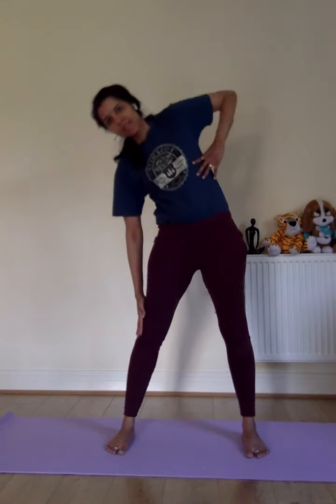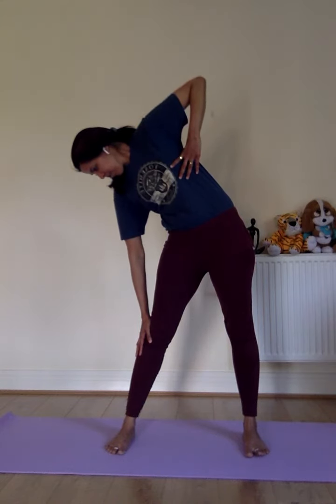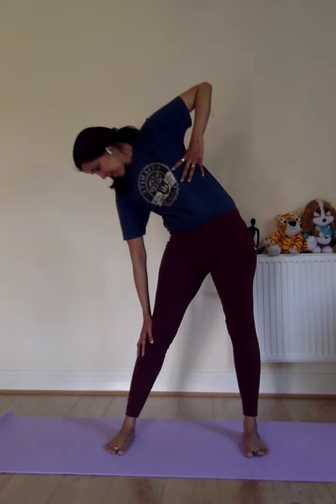Inhale as I go down into the static hold. If you have seen my earlier video on Yogendra Pranayama number two, you're working on the intercostal muscles. You're also doing breathing along with the physical movement — that's the advantage of this posture.